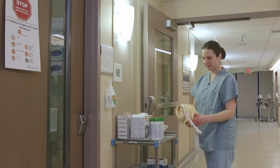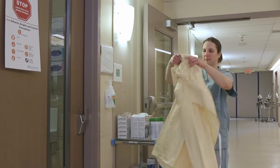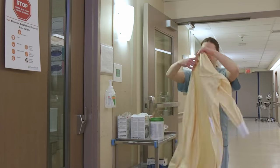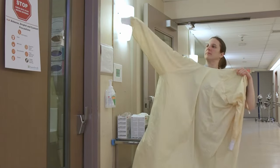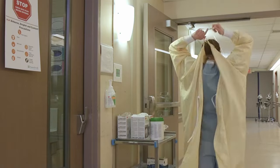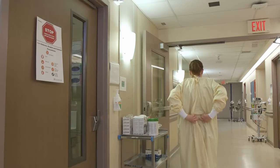Tie back long hair if applicable. Do not bring unnecessary equipment in the room. Inspect your equipment for any damage prior to donning each piece. Clean-shaven, don your gown. Tie around the neck and around the waist. Secure the gown using a bow that can easily be untied. Ensure all clothing is covered by the gown.